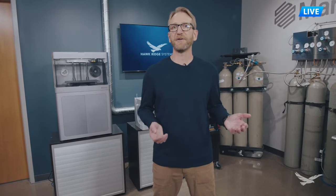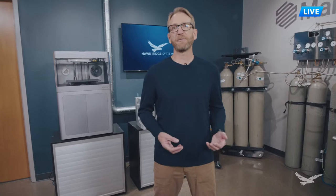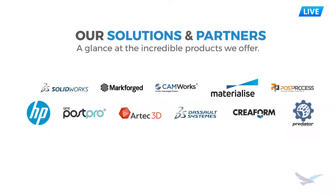You're probably familiar with Markforge - one of the reasons you're here is you're probably looking to get more information on their printers, but you might not be as familiar with Hawkridge Systems. Hawkridge Systems just celebrated our 25th anniversary as a value-added solutions provider, and what I mean by solutions provider is we offer a lot of products that tie together and work together as a complete package.